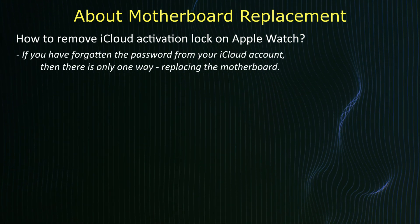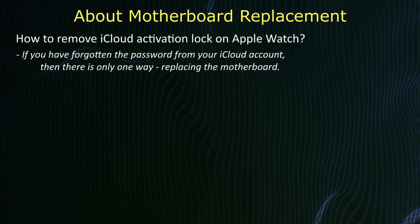If you have forgotten the password on your iCloud account, then there is only one way: replacing the motherboard.